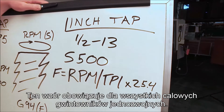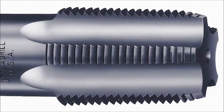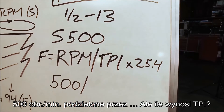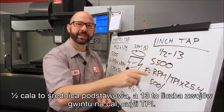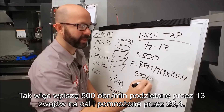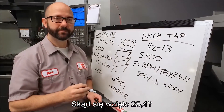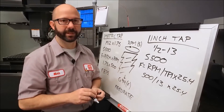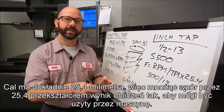This formula is going to work for all of your single start inch taps — your cutting taps, your form taps, and even those NPT tapered pipe taps. Let's fill in our formula: 500 RPM divided by — but what is our TPI? It's written in the name of my tap: one half inch is the basic diameter, and 13 is the number of threads per inch, TPI. So we enter 500 RPM divided by 13 threads per inch times 25.4. Our TPI is in inches but our machine is in millimeters — the 25.4 converts those inches into millimeters. There are exactly 25.4 millimeters per inch, so by multiplying by 25.4, we've converted our formula into something the machine can use.